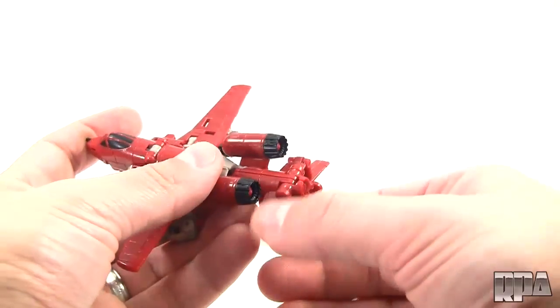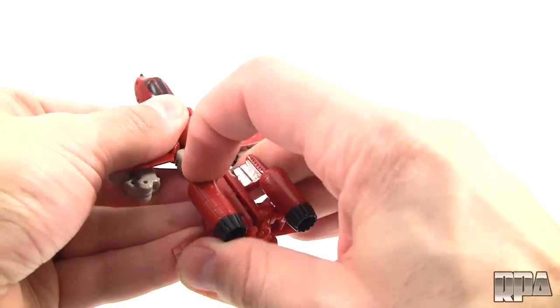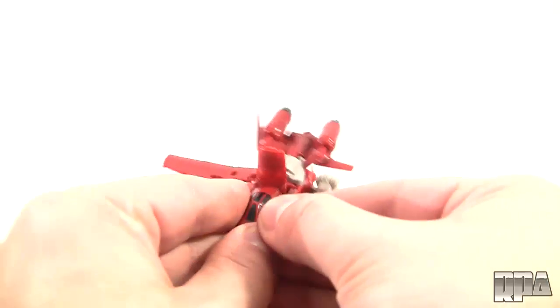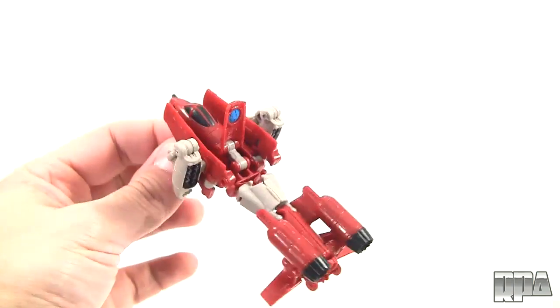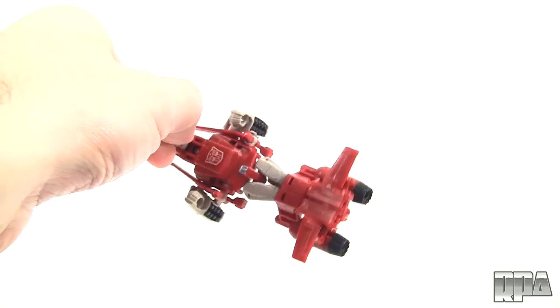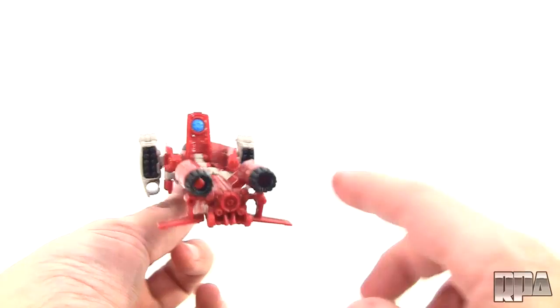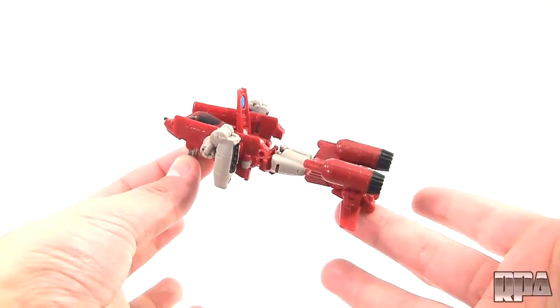It just requires folding these down, then these thrusters have to be pushed down this way, then this flap has to go up, and then these wing pieces have to be folded back in on themselves to the side. That right there completes the weapon mode. I'm assuming these are the barrels — I guess these are little missile launchers here, and this is the scope. We'll go ahead and try that out with another figure.